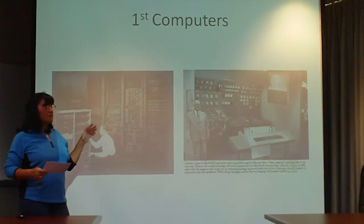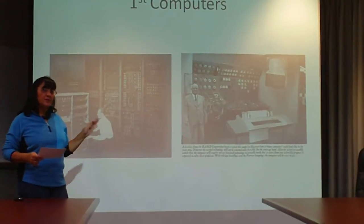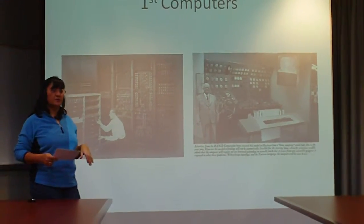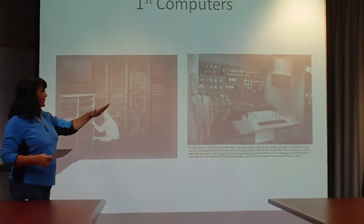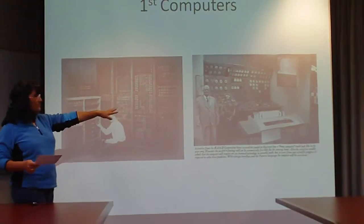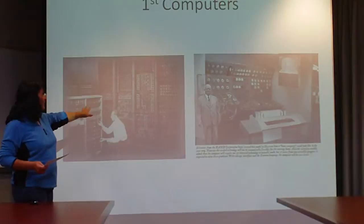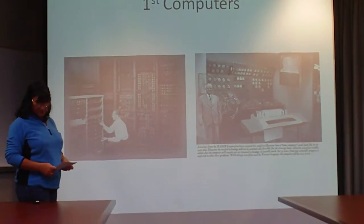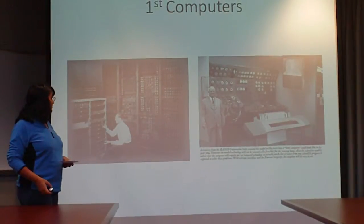But a lot of people don't realize what goes into making these microchips and how easily they can be damaged. So I always buy the extended warranties, because these were the first computers. I believe that was the first desk computer. This one had all the lights for the binary, so they were fairly big.